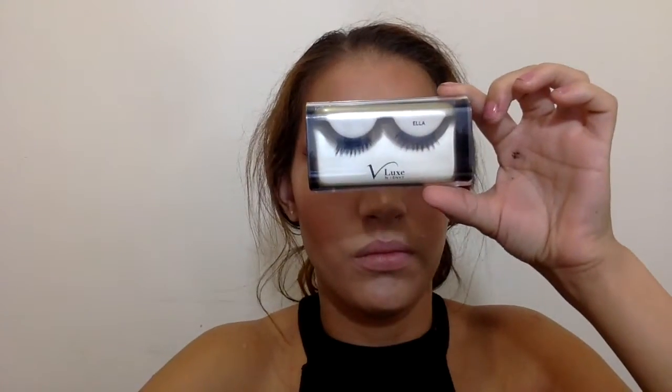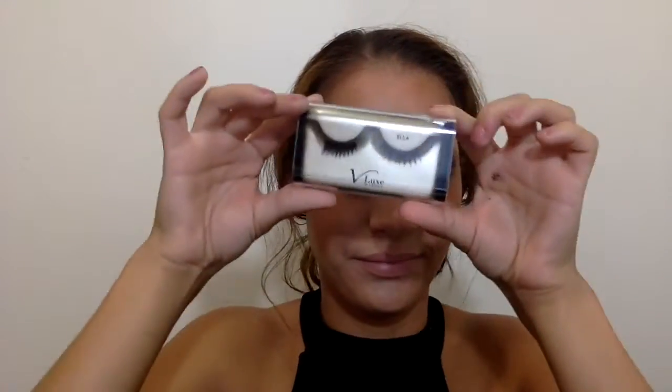I used Vlux by MV lashes called Ella — I love these lashes.